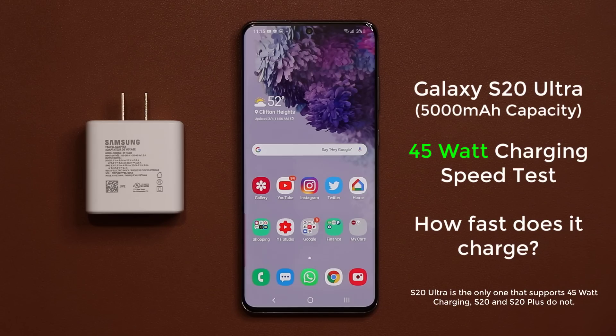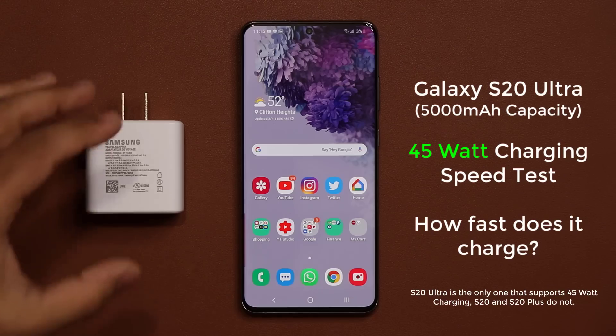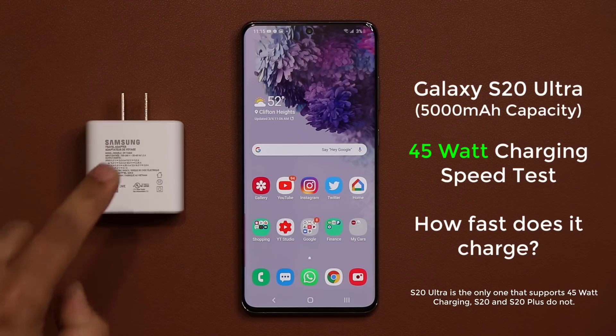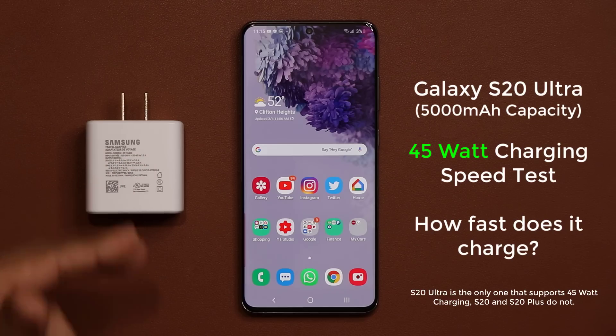The Samsung Galaxy S20 Ultra is the only S20 smartphone that supports 45-watt charging. We have the official charger and the official cable right here, and I'm going to plug that in as soon as the battery dies.